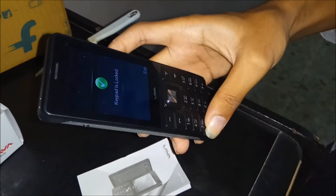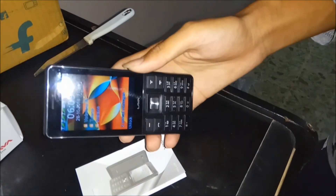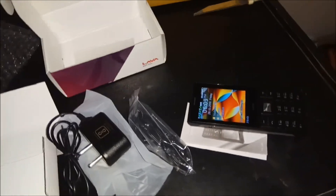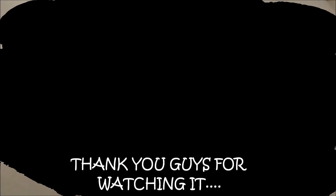So this was the unboxing of the Lava KQT Trio, and I hope you enjoyed it and liked this video. These were the accessories which the Lava KQT Trio has. I hope you guys enjoyed watching the unboxing. If you liked it, please don't forget to subscribe. Thank you for watching.